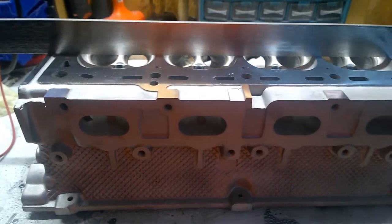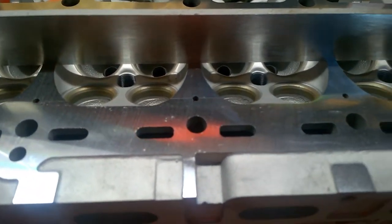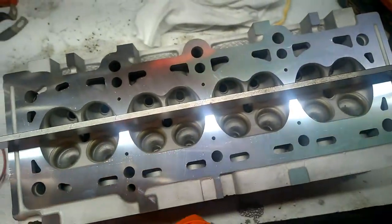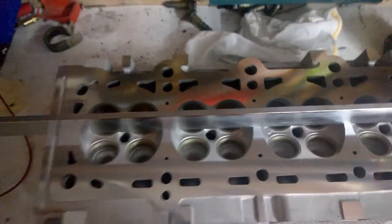Alright guys, as you can see this baby got a gloss finish. Oh, it's too much light — let me see if this is gonna fix it. A little bit better.